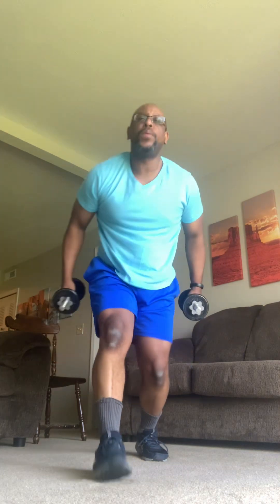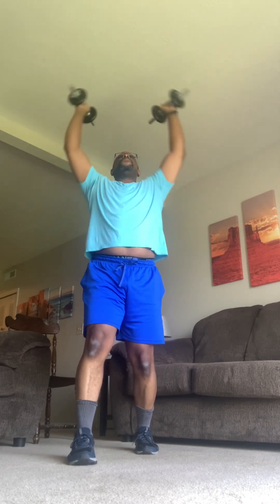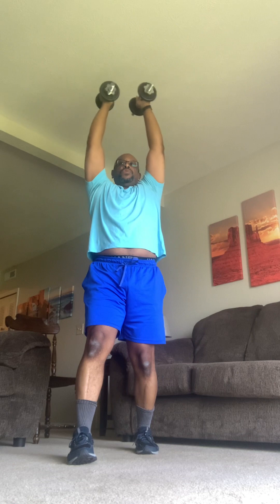We'll do some military press next. We're almost finished. Here we go with military presses. Grab your weights, your bands. You guys all set up. Good. One foot in front of the other again. You're going to bring them right up. Hands are facing forward. Reach up nice and tall and down. Nice and tall and down. Chest is up. Eyes are forward. If you have any pressure on your lower back, that means the weight's too heavy. You need to lighten things up a little bit.